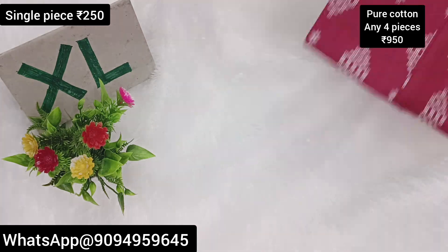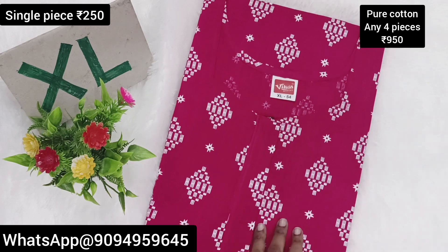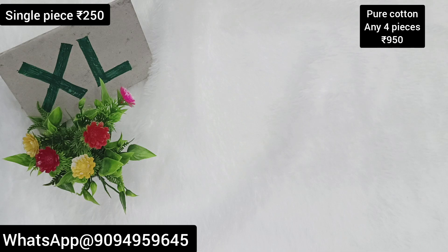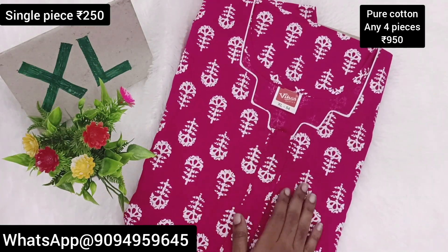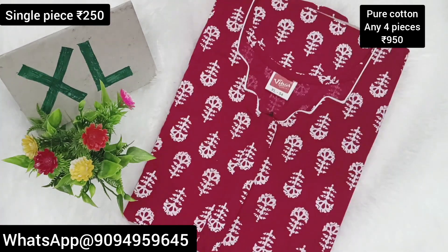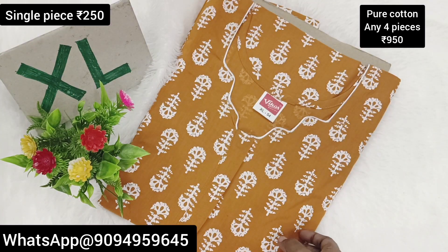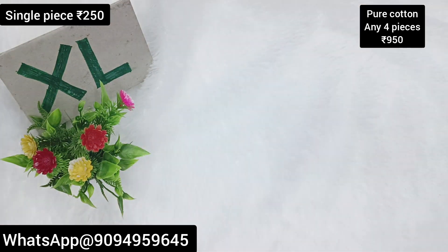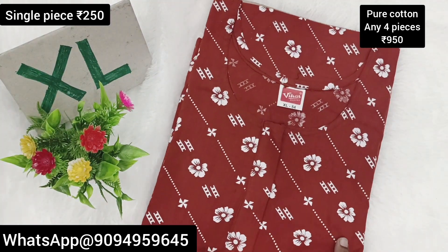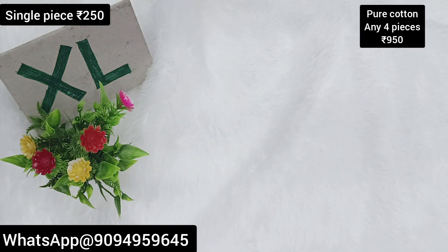These are pure cotton friends. Single piece price is 250 rupees, any 4 pieces are just 950 rupees — you can grab them. It will be free shipping with a free gift. Colors and designs are all very good. You can use the piping work. You can use the collection, take a screenshot, place orders. All limited stocks are available, you can grab them. Find the collection, join the group, use the link and details in the description.